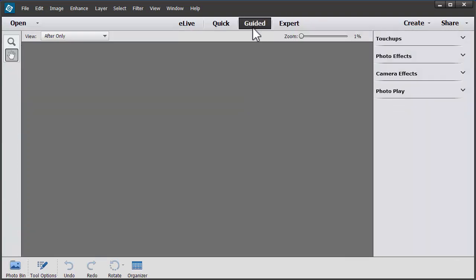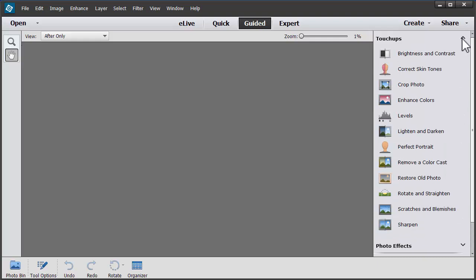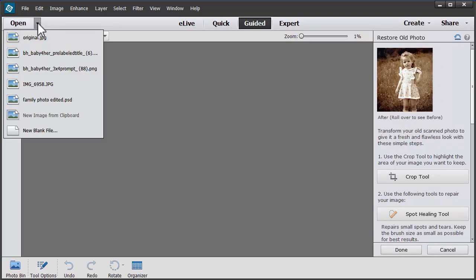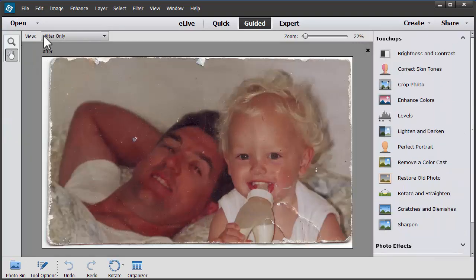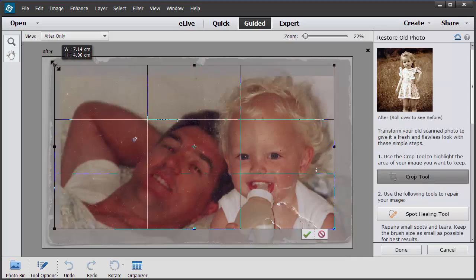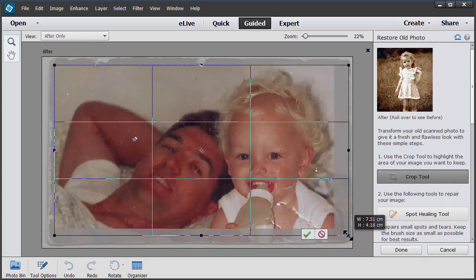Today we're going to have a look at the Guided Edit and we're going to head to the Touch-Ups menu in the panel on the right, and we're going to restore an old photo. Let's open an old photo. Click on Restore Old Photo and the first thing we're going to do is crop our photo. It suggests a crop but I'm going to refine that a little bit and click the green check mark when I'm happy.